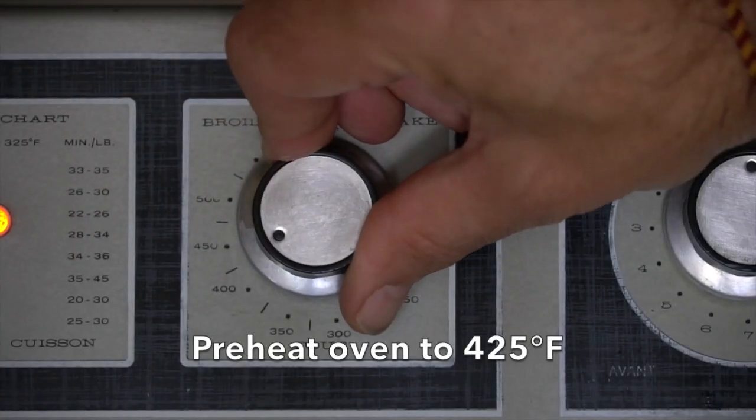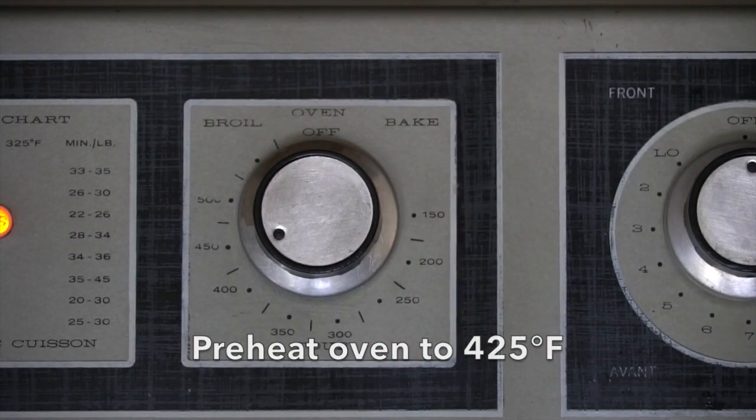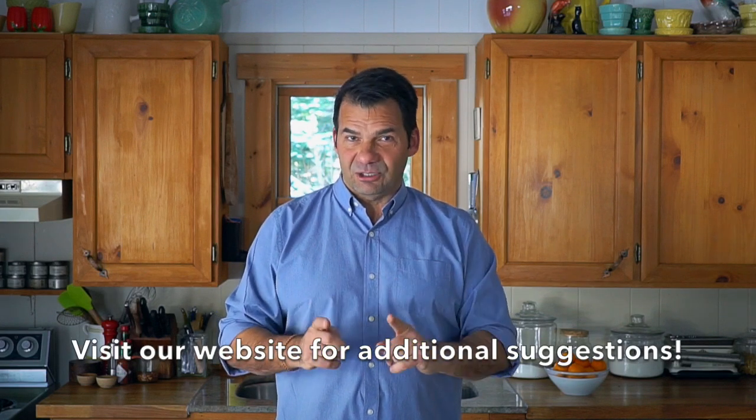We're going to start by turning our oven on to 425 degrees, with the rack in the middle position. The next step is to assemble your favorite vegetables, but I want you to think about those vegetables and divide them into two camps.